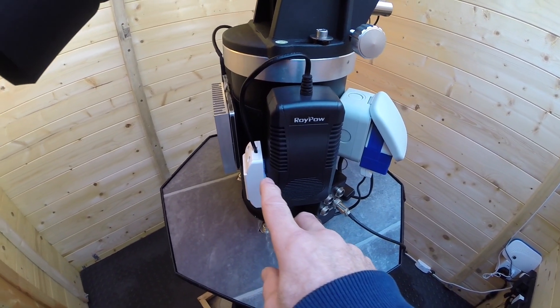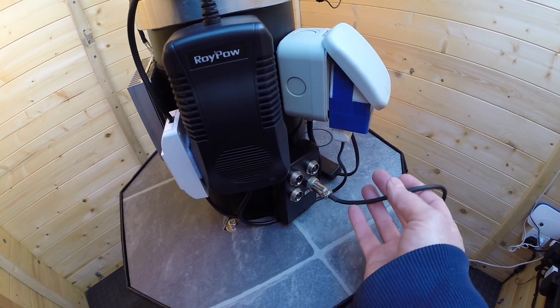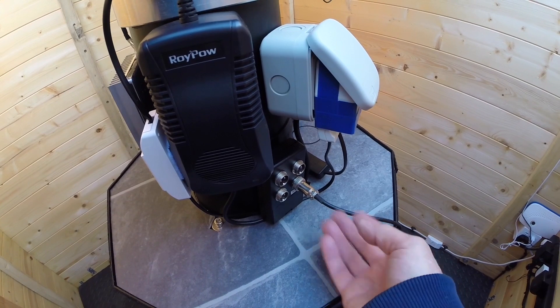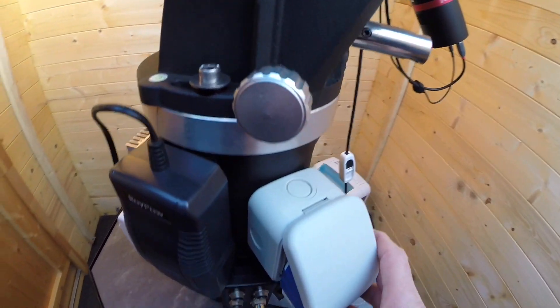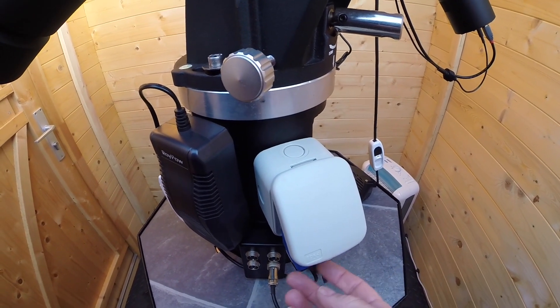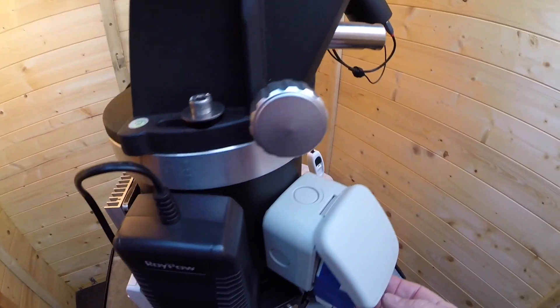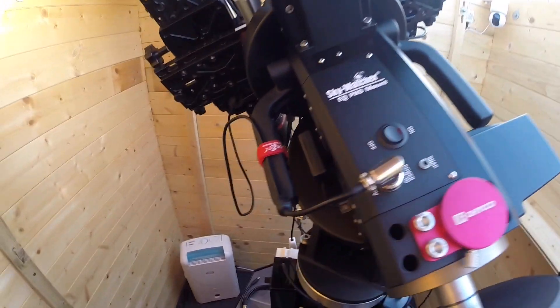That feeds these 12-volt ports — just one cable connected, which goes to the mount — and then there's a 240-volt input four-way plug, so I've got four 240-volt outputs available if I need them.